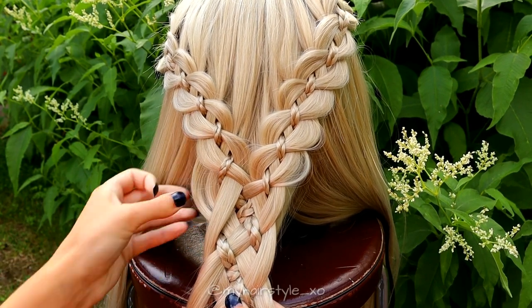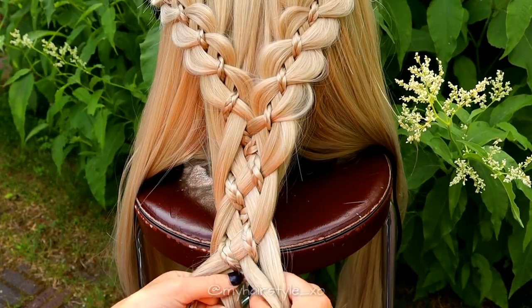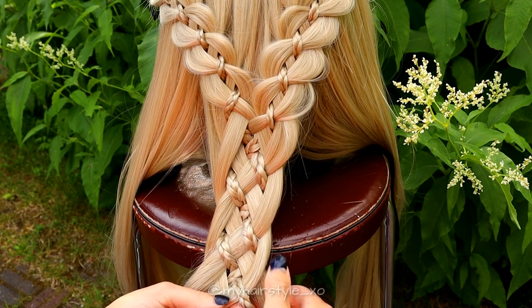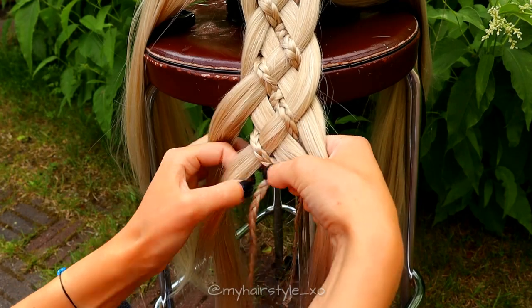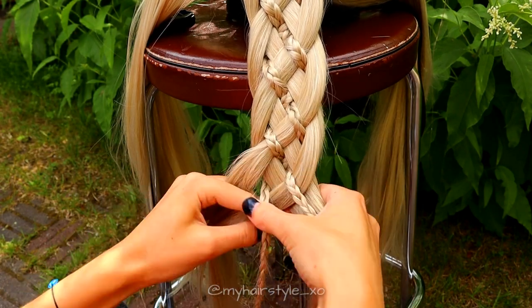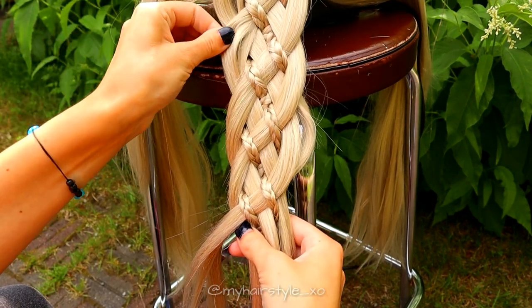Pancake the sides of the braid if you want some volume. Take the outmost strand, bring it under and over the braid. Do the same on the other side, but bring the strand first over and then under the braid. Cross the strands in the middle, then bring the braid under and over and cross the braids in the middle. Bring the strand from left under and over the braid and from right over and under the braid. Cross the strands in the middle, then bring the braids in the middle and cross them. Pancake the braid if you like to.